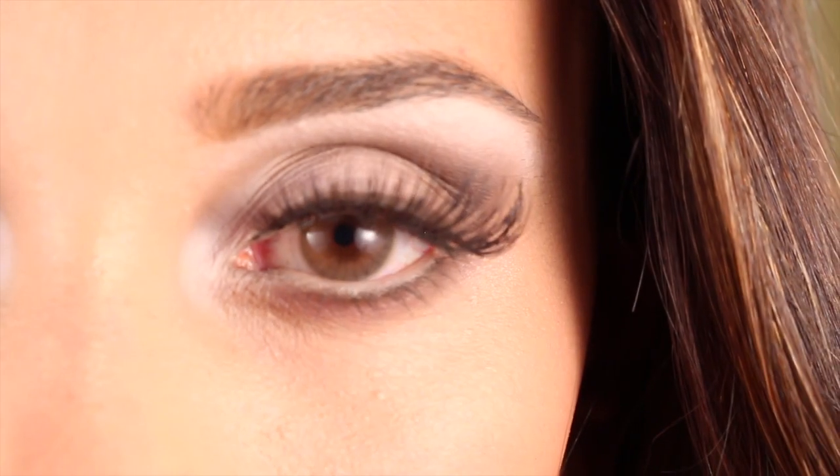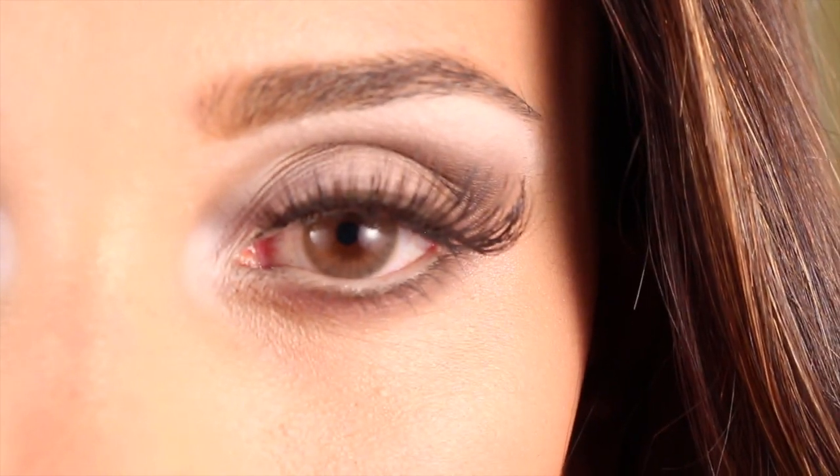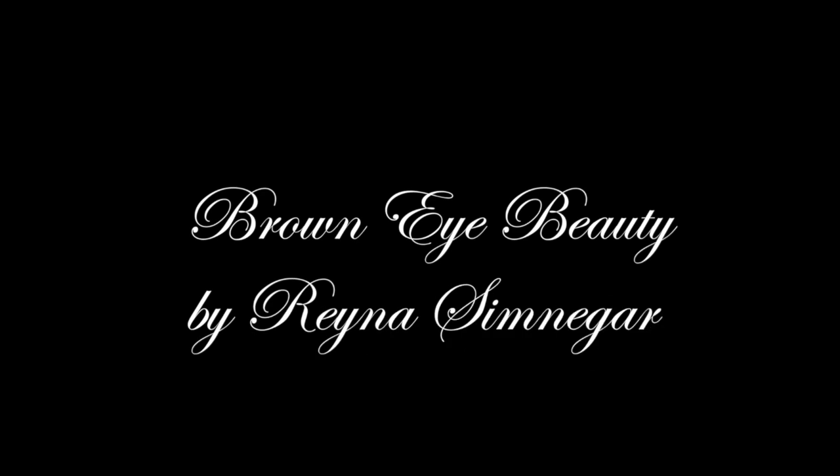Hi guys, how are you doing? This is such a pretty tutorial, I'm so excited to share it with you. It's so natural — I made it really light, but you can also dress it up and make it a little darker for nighttime. Enjoy and stay tuned to find out how to do it.